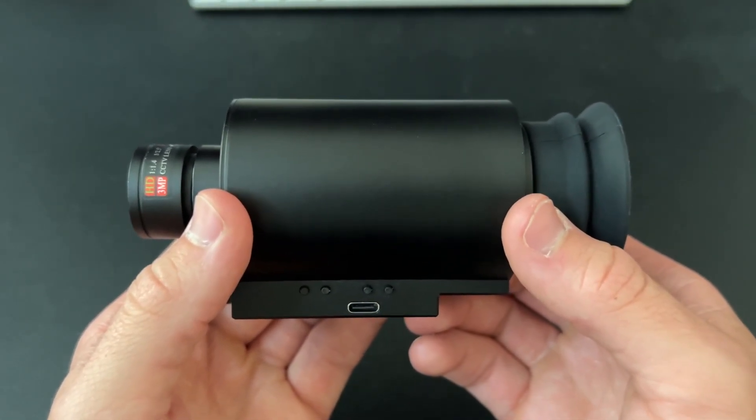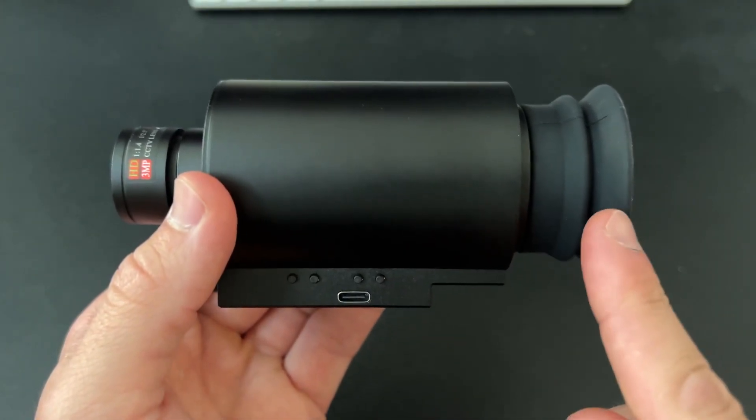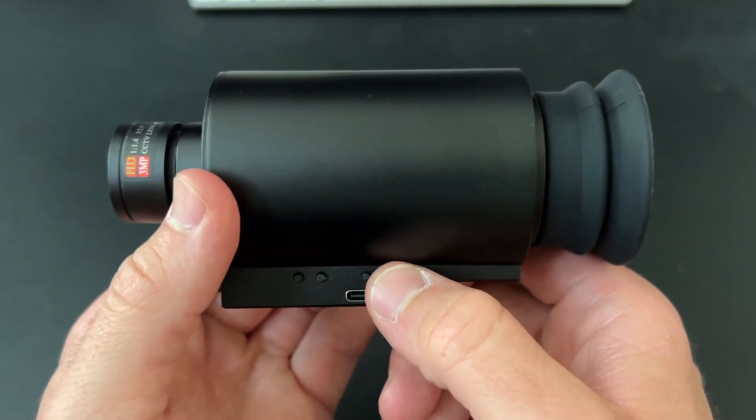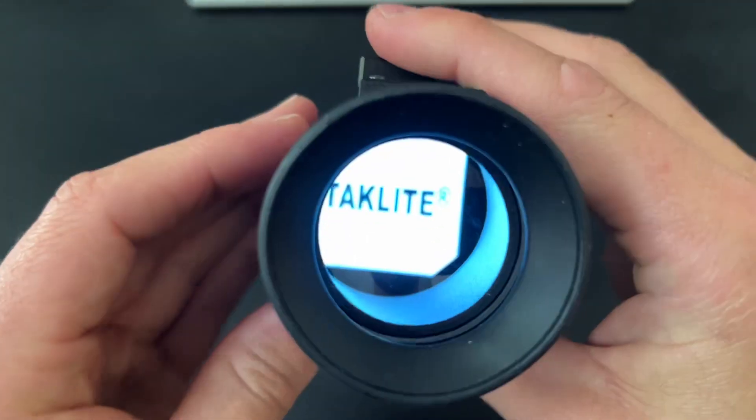Turning on the iris is a very simple process. The first thing you're going to do is identify the button closest to the viewfinder. Press and hold for two seconds and you will see that the device is going to boot up.